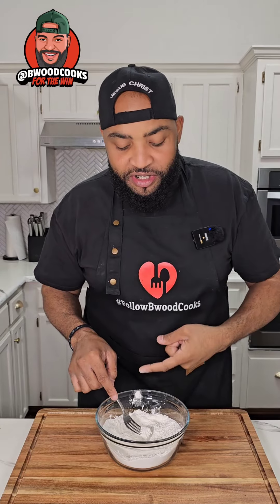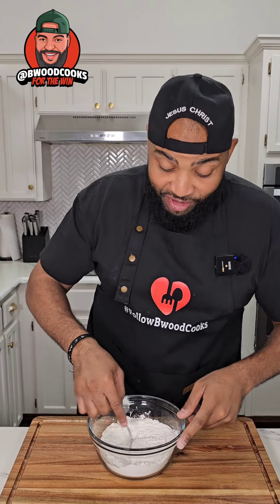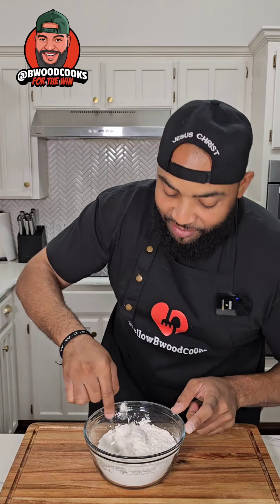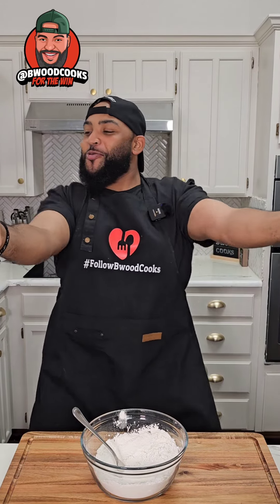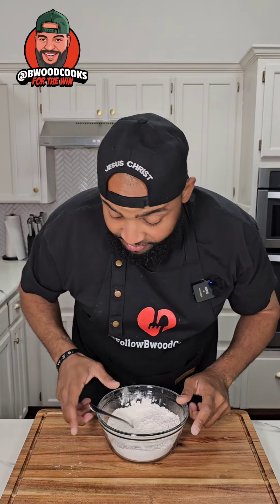Always remember this: flour, baking powder, baking soda, salt. We're gonna mix this together and set it to the side.